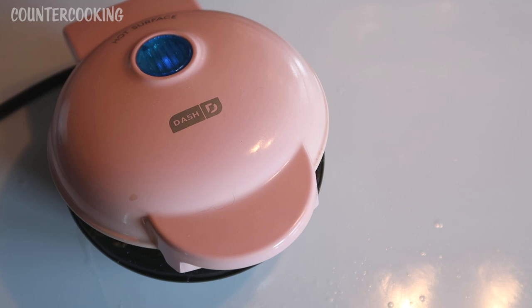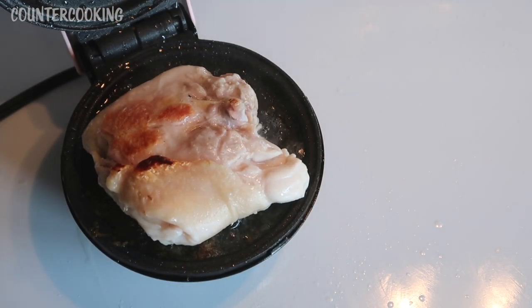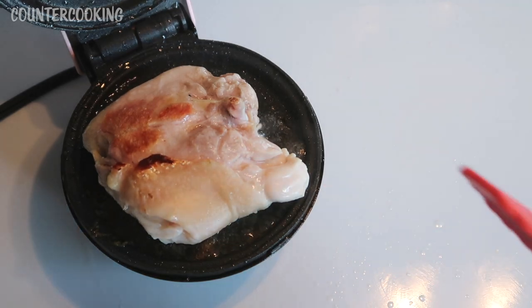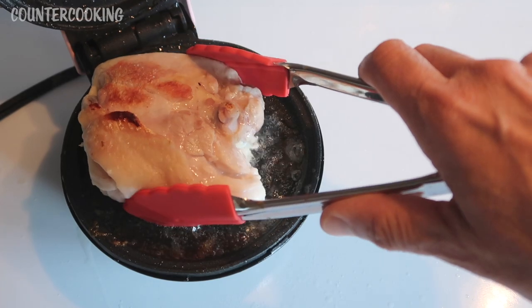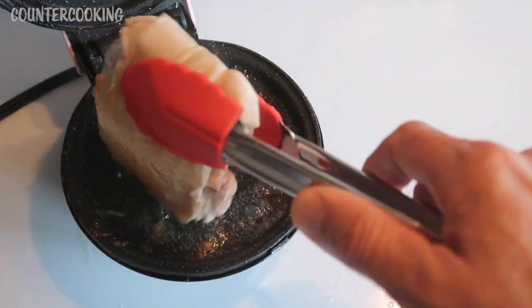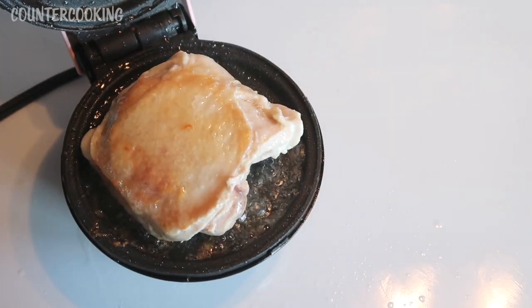It's been six minutes — let's look at the chicken thigh. This is what it looks like. Now I have to say there's a lot of grease here and you have to be careful because the grease has been splattering and popping. There's not a big pot here to catch any of that, so just be aware of that.